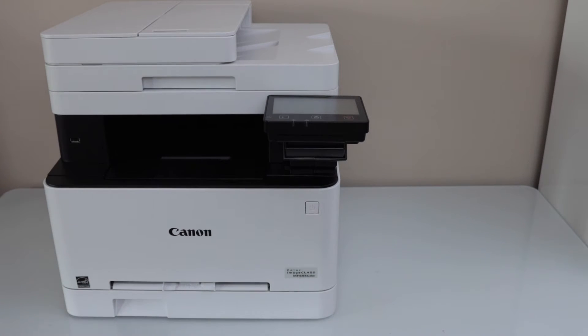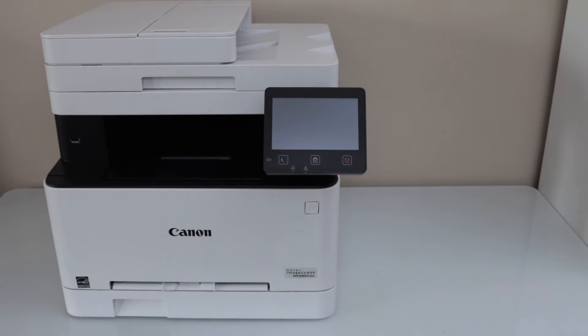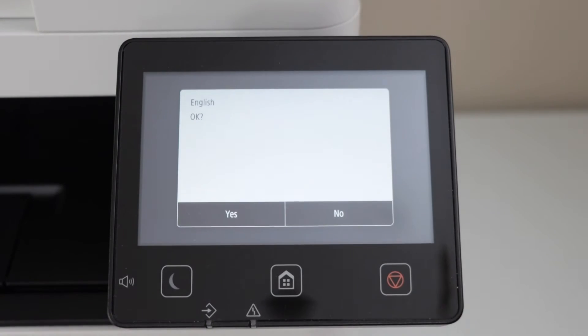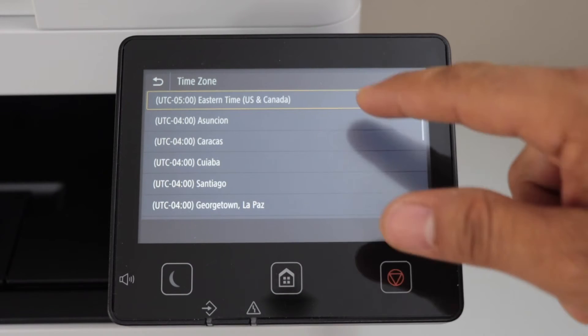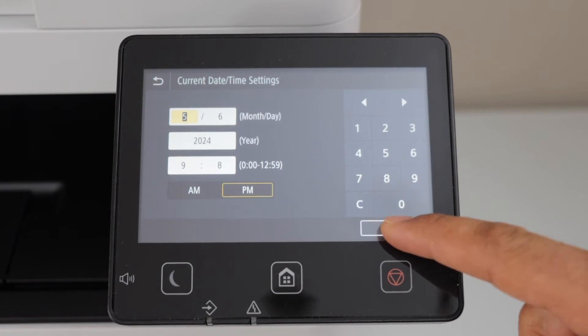Now plug in the power cable and switch on the printer — the power button is here. Go to the display panel. On the panel it will ask you to select your language. Press yes. Select your country of residence, then select your time zone, then select the date and time, and click apply.